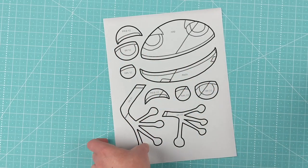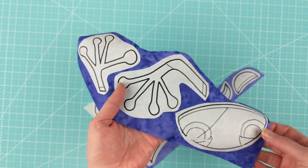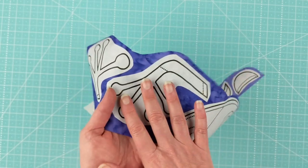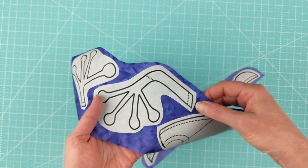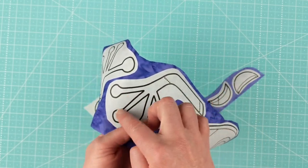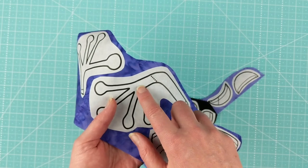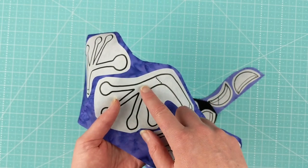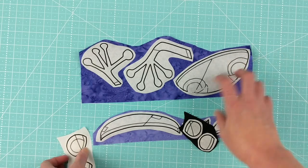After you get the pattern printed or traced onto the paper side of the adhesive, you're going to do what I call a rough cut. The rough cut means you don't cut right on the lines — you cut a little bit outside the lines for all of the pieces. The reason for that is the adhesive goes all the way to the edge of the paper. If you cut it on the line and then fuse it to the fabric, you'd miss a few threads, and those threads will fray when you wash it. By doing a rough cut, you make sure the adhesive goes all the way to the cut edge of the fabric, so not even a thread is left without adhesive. Then fuse all pieces to the wrong side of the fabric.